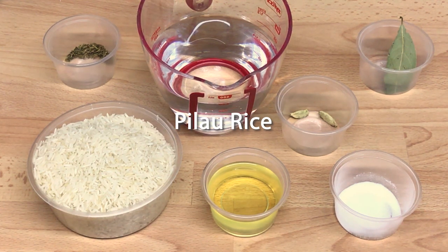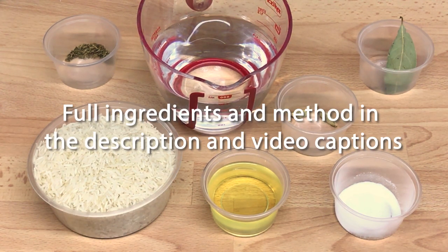Hi, I'm Josh the curry kid, and today I'm going to show you how to make Indian takeaway and restaurant quality pilau rice from scratch.